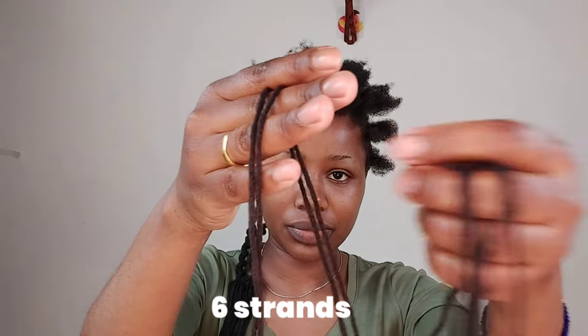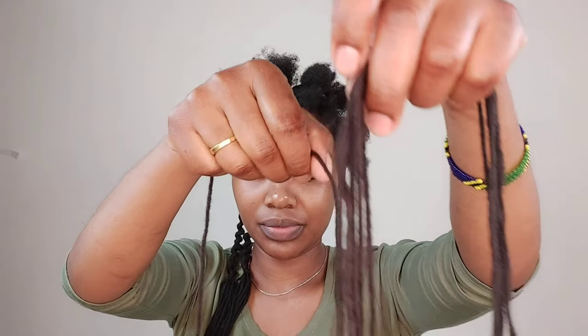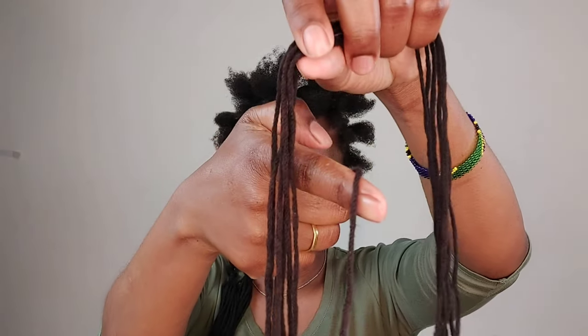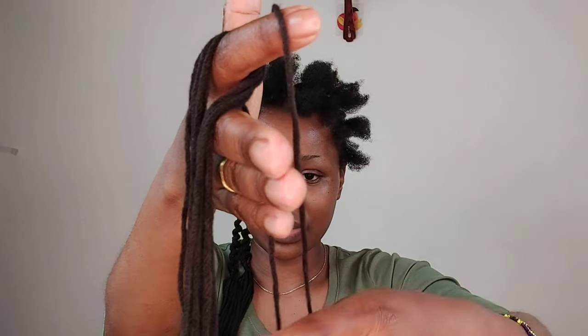Each section I use six strands, and I grab the middle of each section. I make sure all sides are even before I start braiding.